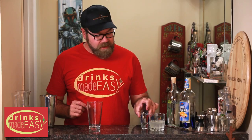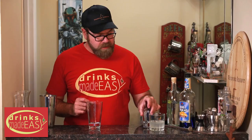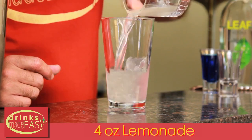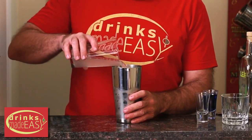To make your Blue Lagoon, first thing you're going to do is add one and a half ounces of vodka with four ounces of lemonade — or a half cup. Put it into a shaker tin full of ice and give it a good shake.